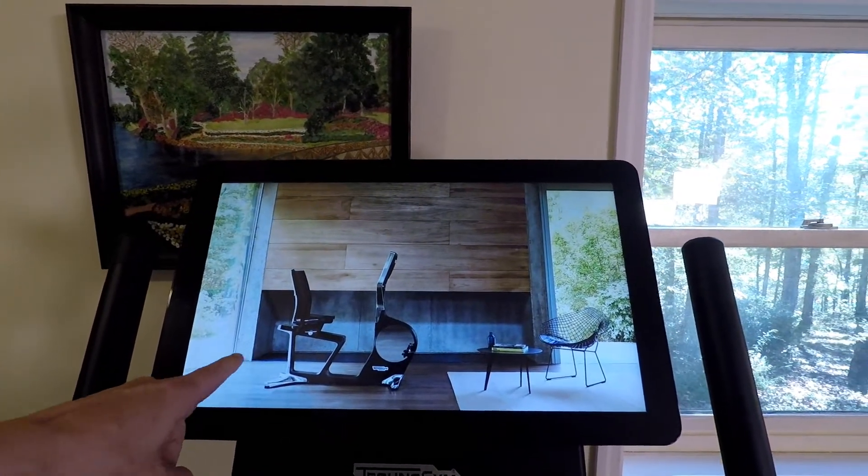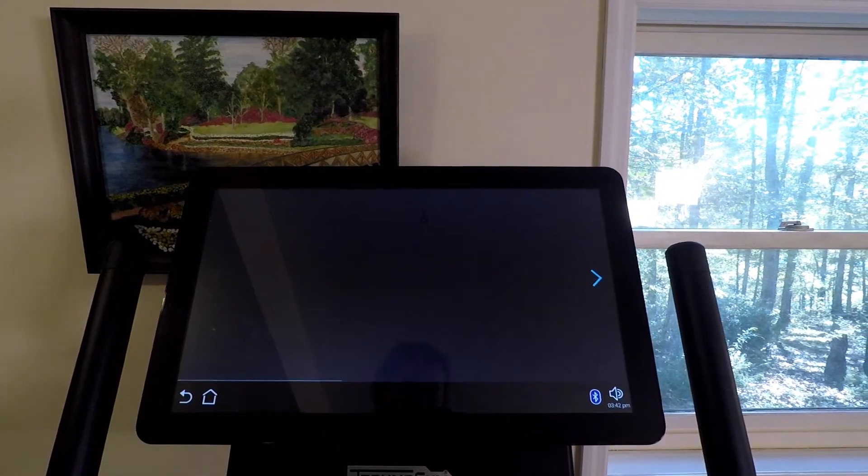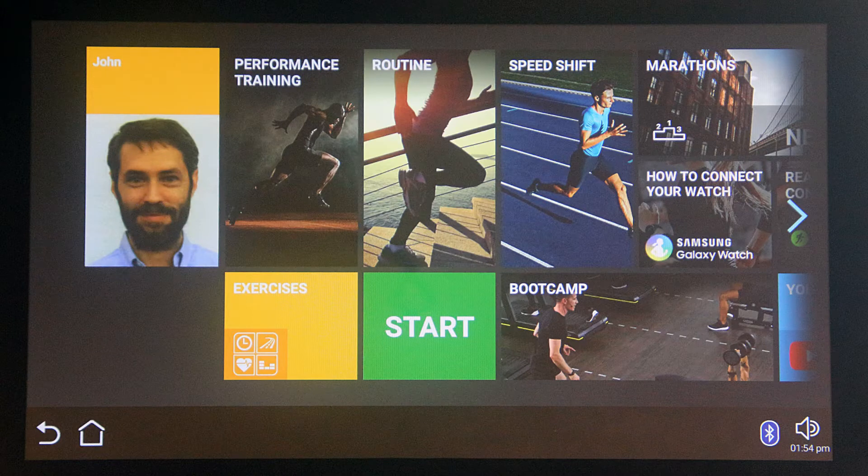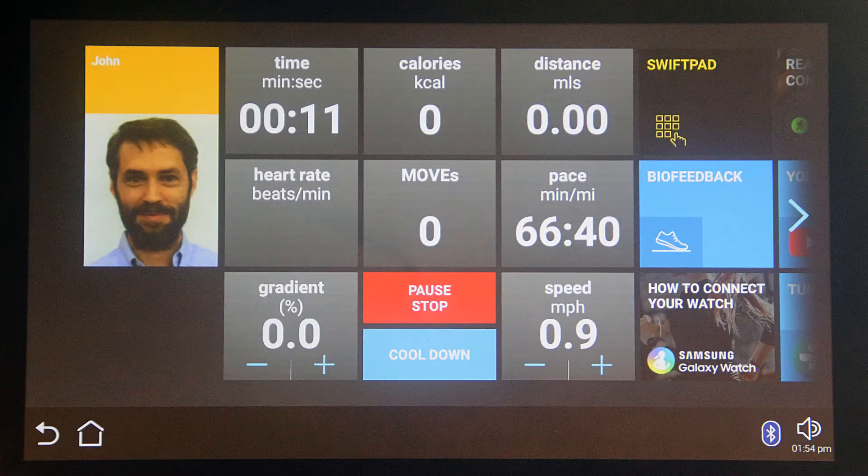To begin, touch the screen to turn off the screensaver. There are two home screens: this one is the main home screen, and this one is the exercise home screen, and both are composed of tiles and controls.